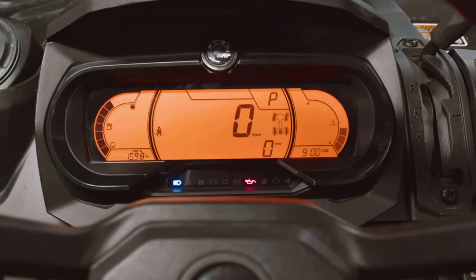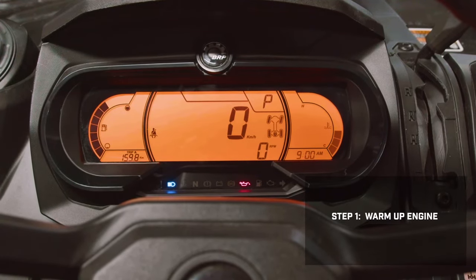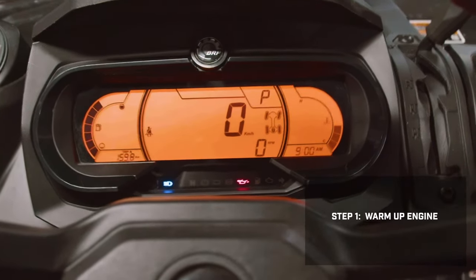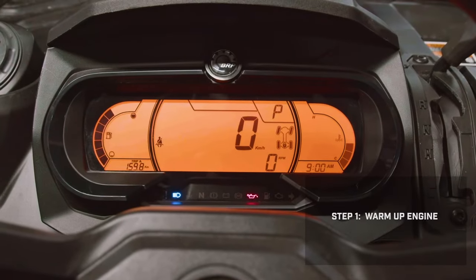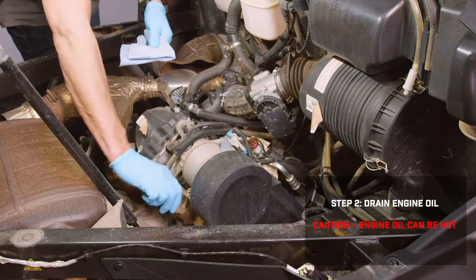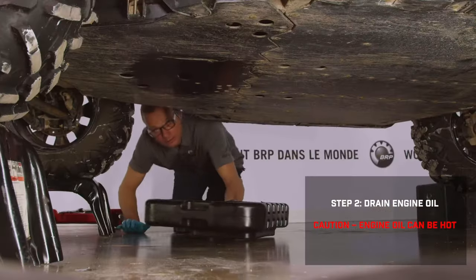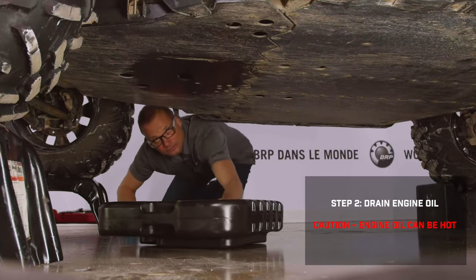The first step in the oil change process is to warm up your engine. Start the vehicle in a well-ventilated area and allow it to come up to operating temperature. Park the vehicle on a level surface and set the parking brake. With the vehicle off, raise the cargo box, grab a rag and clean around the drain plug, and place an appropriate drain pan under the vehicle.